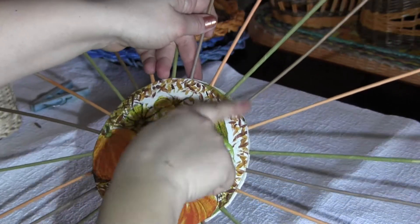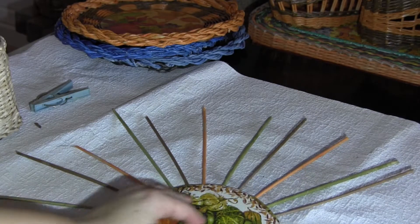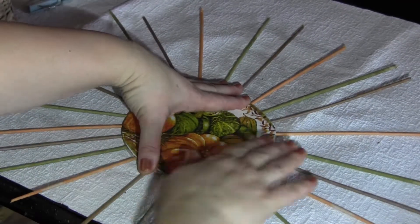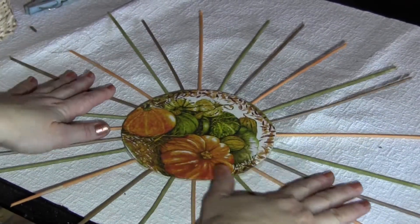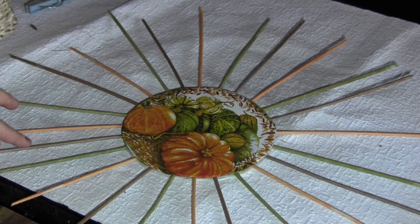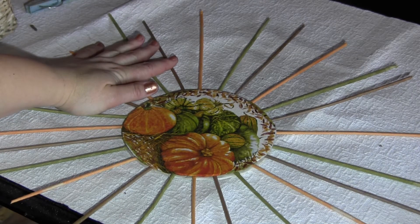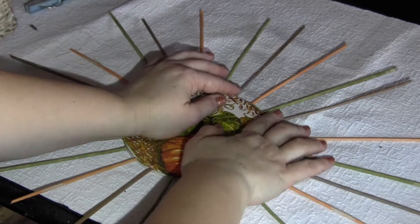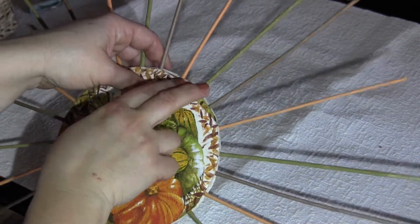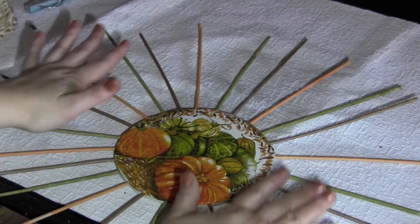I've got 24 tubes. How I have joined them? At first I've taken two brown tubes — here they are: south, north, west, east. Then I've added two more brown tubes between them. After that I've added an orange and a green tube between every two brown ones. This way I've distributed the tubes without any ruler, more or less equally.